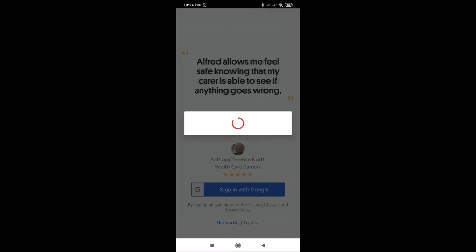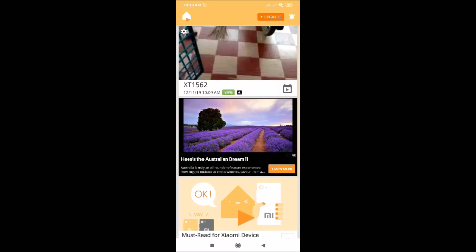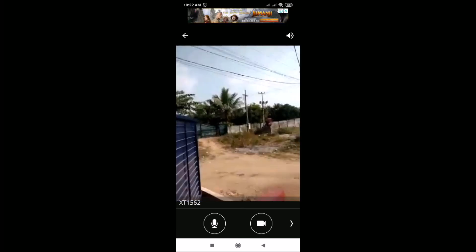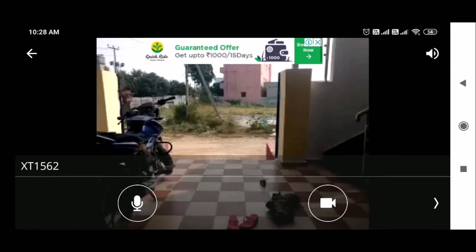On the first phone it is recording, and on the second mobile you can see this is how it is displaying the video. I have placed the first mobile at a fixed place, and see this is how it is recording.